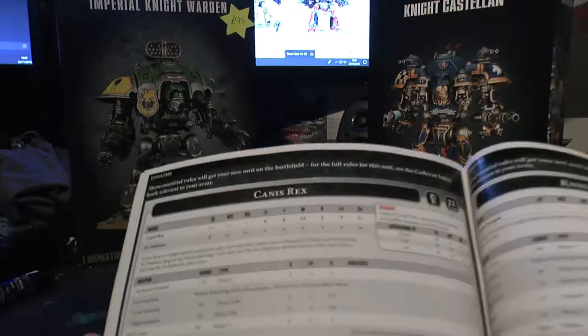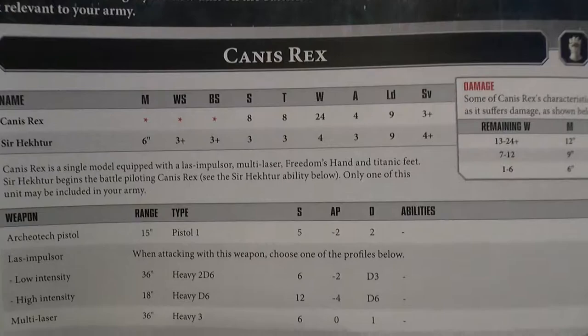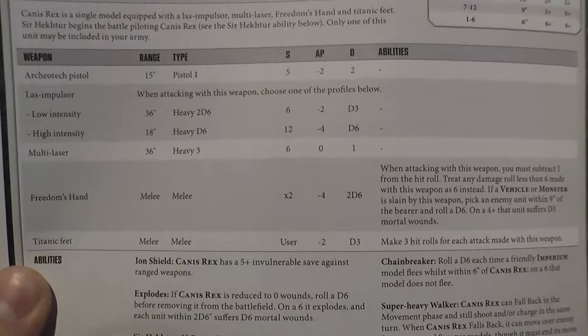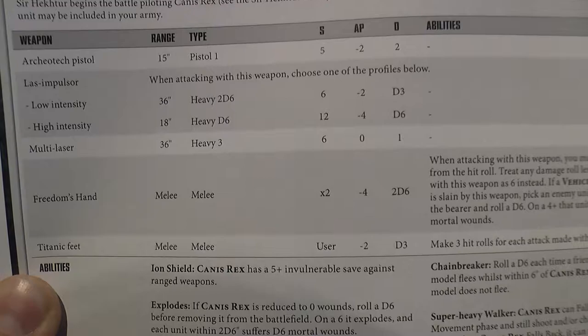We'll find his rules and see if we can upgrade him. I don't think you can, with him being a named character. But you're not able to give him any additional wargear. There's his rules. Sir Hector comes with his Archaeotech Pistol - 15 inch, Pistol 1, Strength 5, AP minus 2, 2 damage. It's pretty nice, a nice little sidearm. Laz Impulsor has 2 attacks.